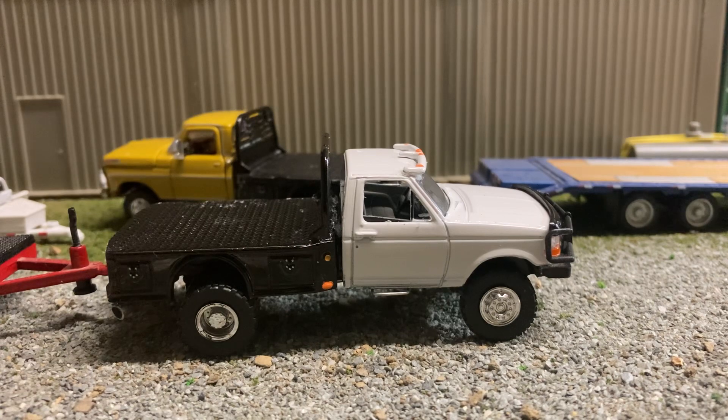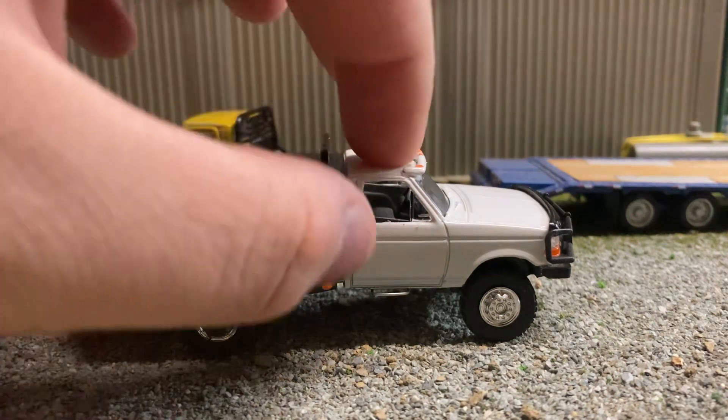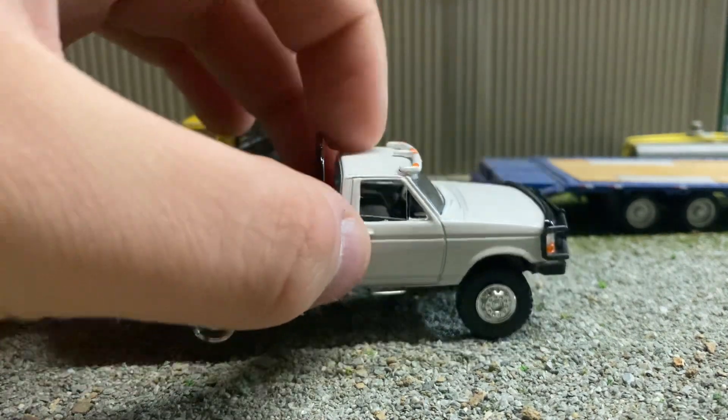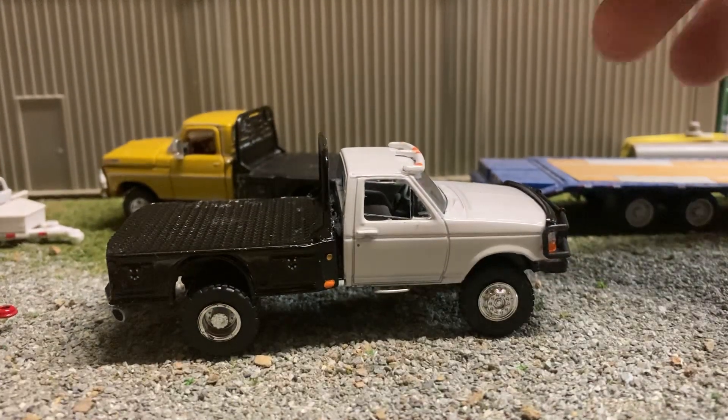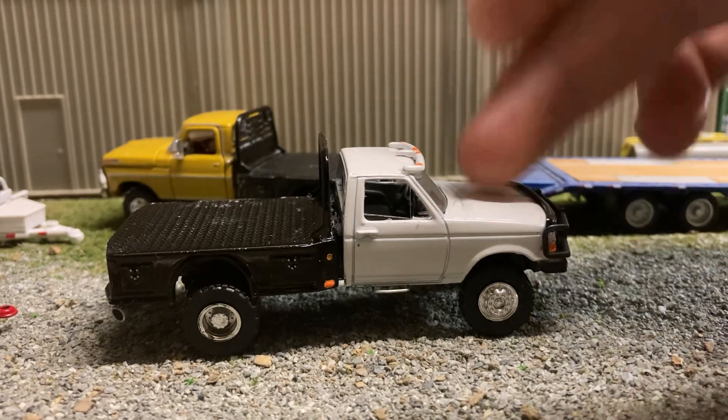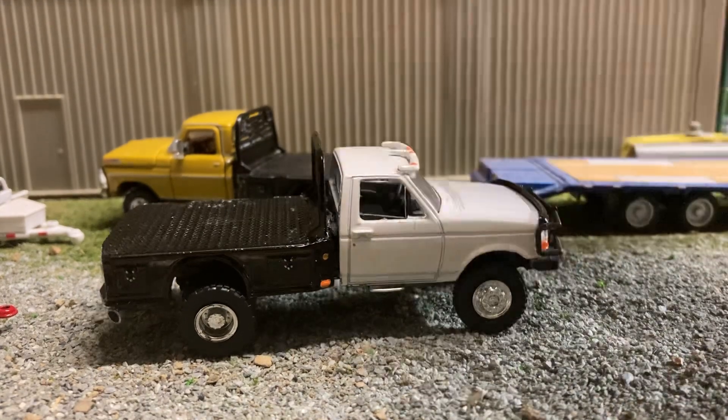Hey guys, welcome back to the channel. I just finished up another one of my trucks — that white pickup from the last video. This is my update; it's that same truck.